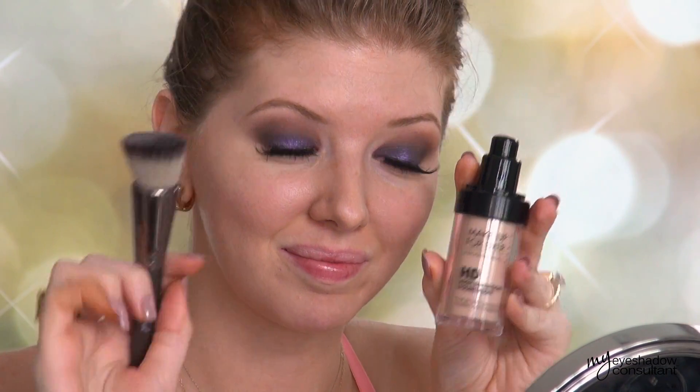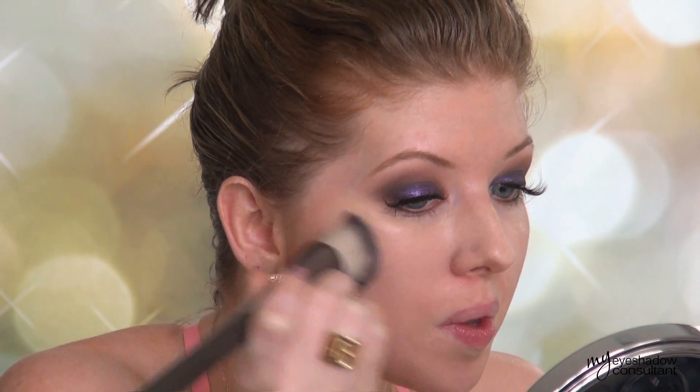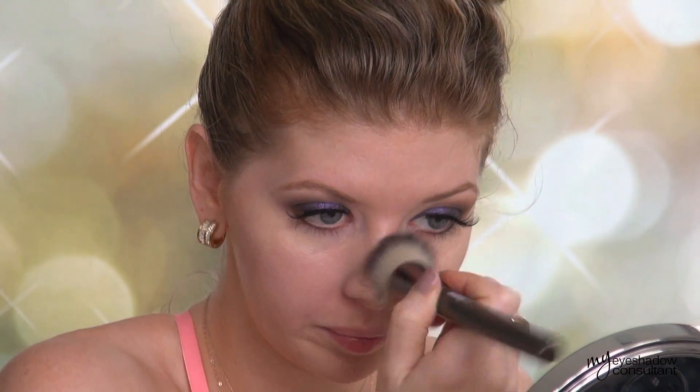Next up is foundation — this is the Makeup Forever HD foundation in number N115, and I'm applying that with the Makeup Geek Stippling Brush. Great brush for an airbrushed light effect. I'm going to set the face with a little bit of Makeup Forever's HD setting powder, just a little bit on the T-zone.